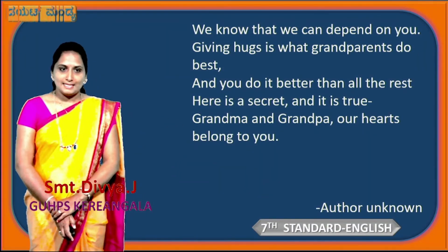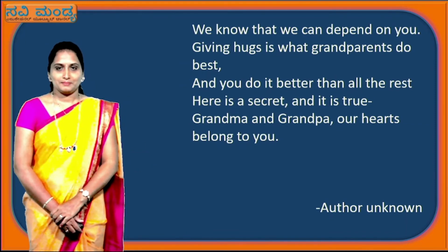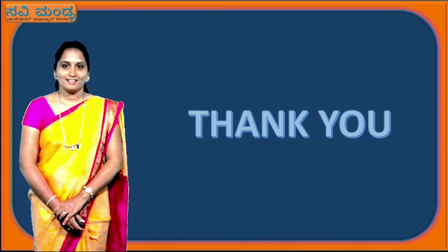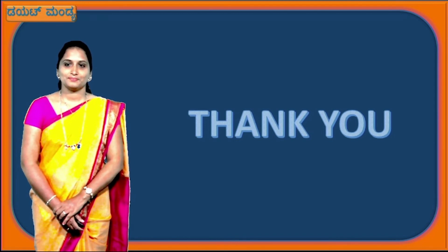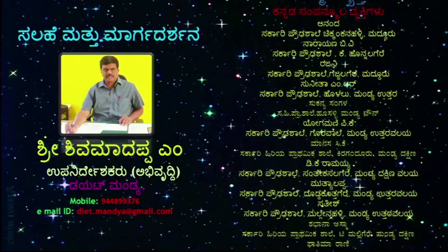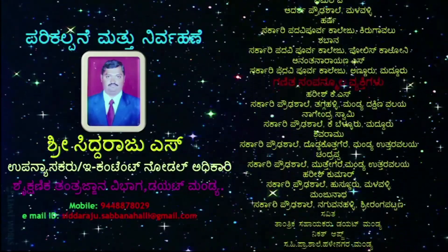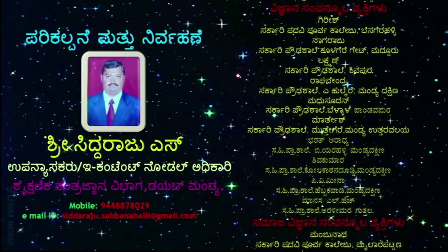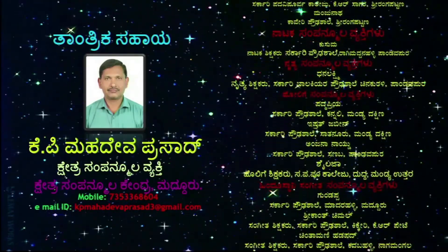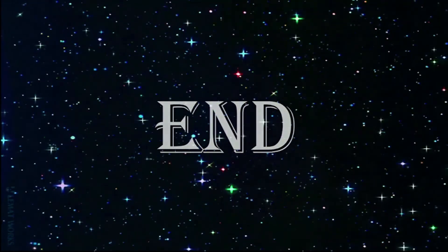Okay, children. So this is what 'Dear Grandma and Grandpa' from Unit 7 is all about. We will meet in the next class with the next topic. Till then, take care and study well. Thank you, children. Bye.